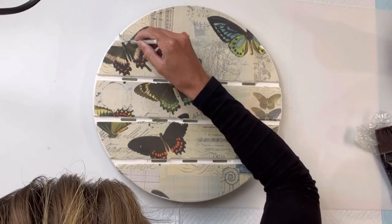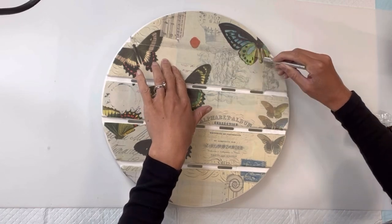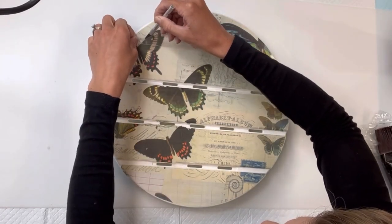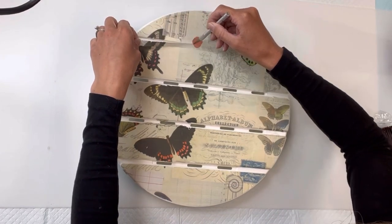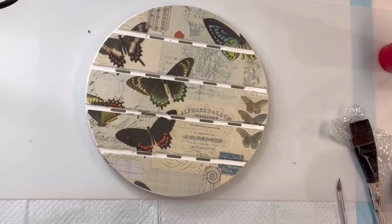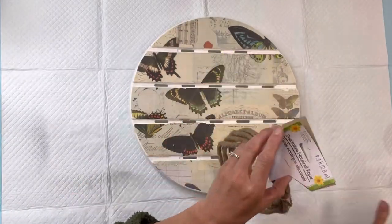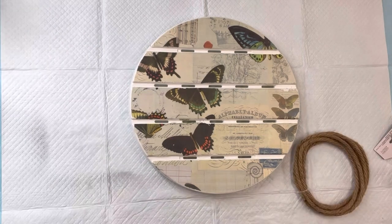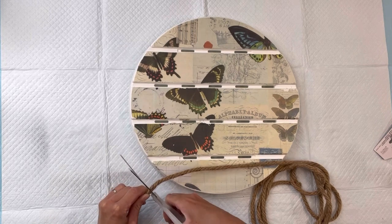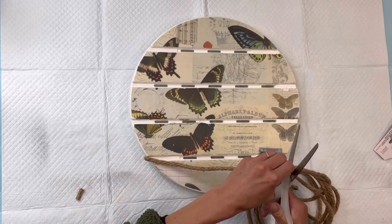Once I have the excess tissue paper sanded off, I'm then going to take a razor blade and remove the tissue paper between the slats. At this point, if you have any tissue paper that seems to be lifting, you want to reapply your One Hour Enamel Clear. I got this jute right from the Dollar Tree. It was the perfect thickness for in between the slats here, so I'm just going to lay it down and cut the length of the slat that I'm adhering it into.